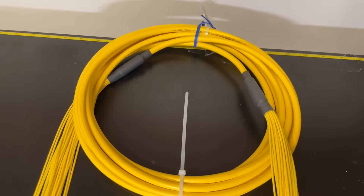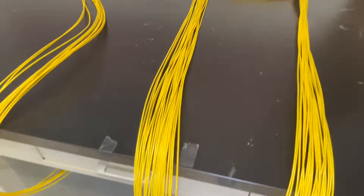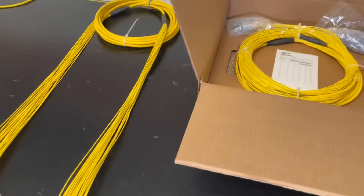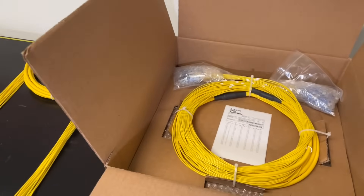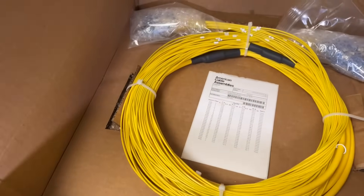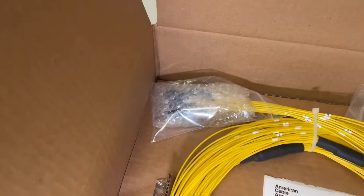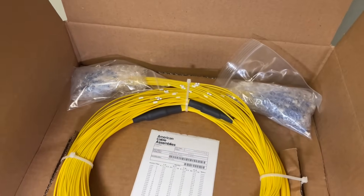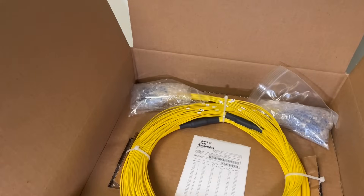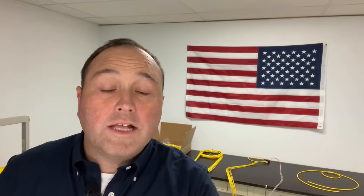Once we're finished with the assembly and we've terminated both ends, we then put it in our proprietary packaging, as you can see here, where we secure all four corners of the assembly as well as protect both sides of the connectors with bubble wrap to make sure there's no damage to those perfectly polished assemblies until they get to your job site.